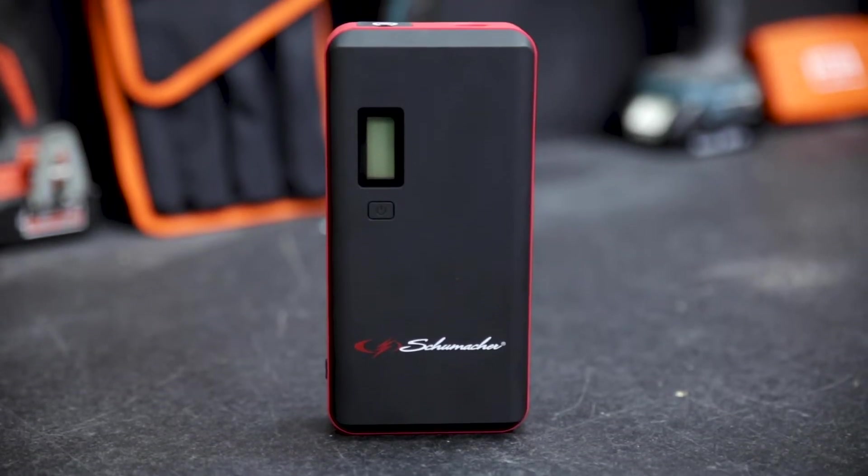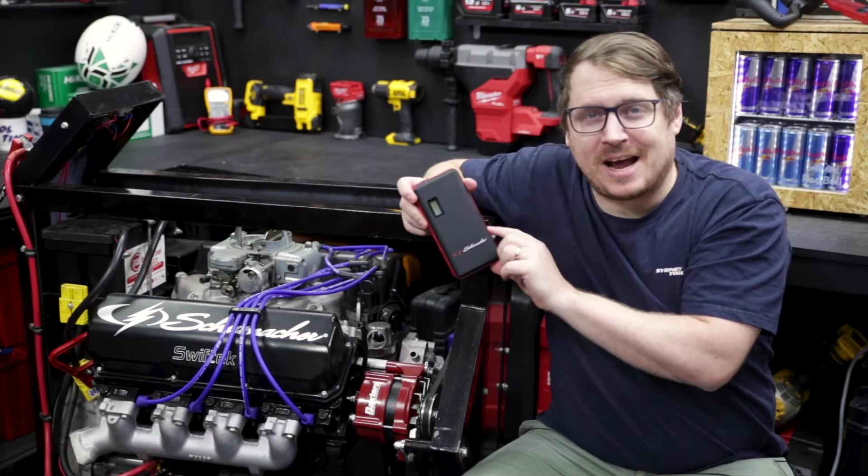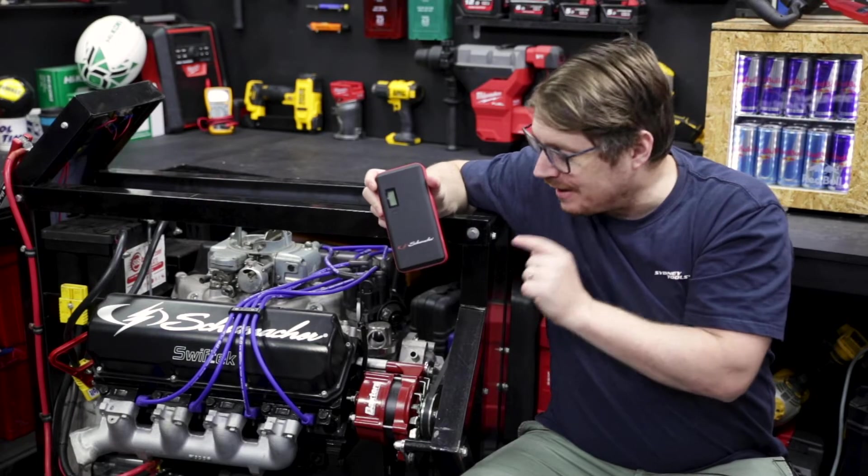This is the SL1327 Jump Starter and Power Pack from Schumacher. This tiny compact jump starter is a 12 volt unit with 800 peak amps, capable of starting a V8 engine like this one.